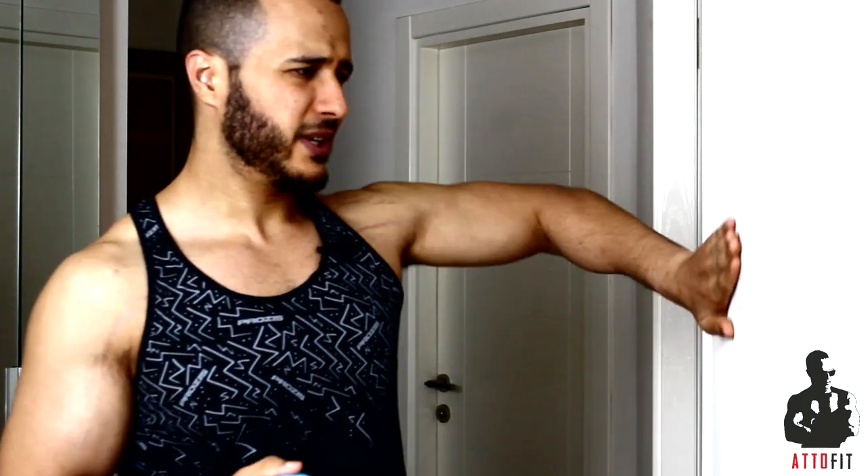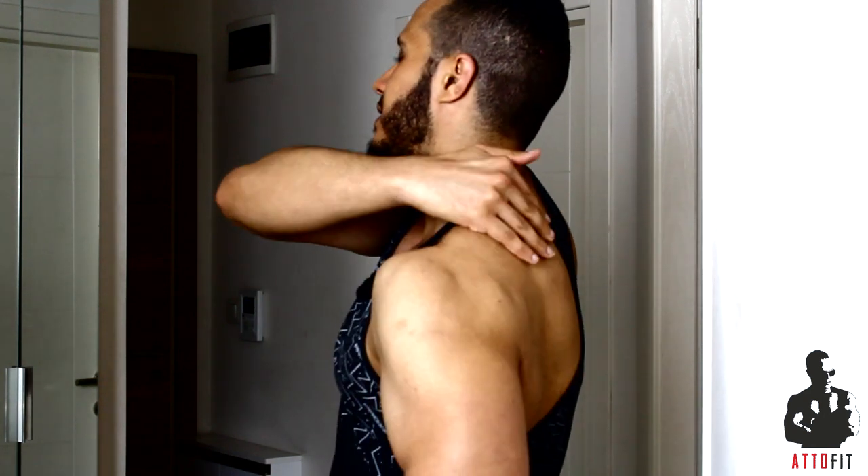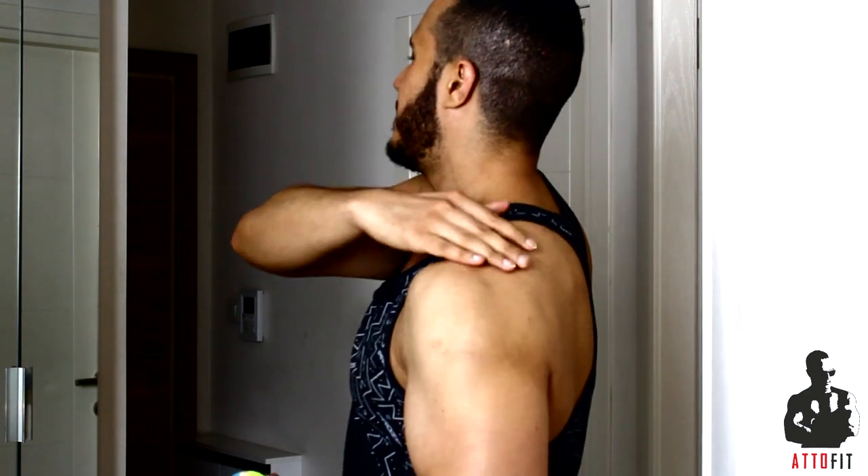First thing we're gonna need to know is that we're gonna use our body to actually cause the pressure. We're gonna use the wall simply like this — a plain wall. I prefer that the wall is not too smooth; if you have a wall that's not too smooth it would be better for the friction. The area we're gonna focus on is this area right here — the upper back with the neck.